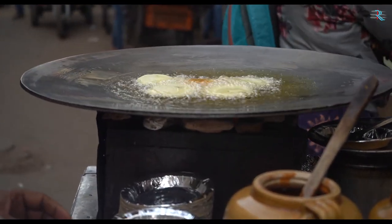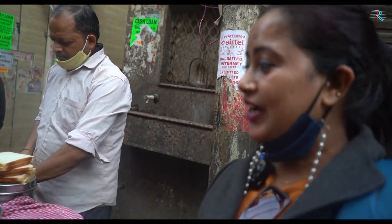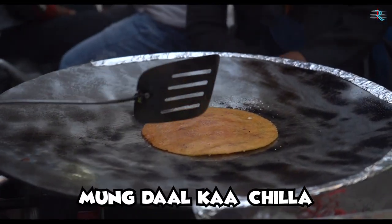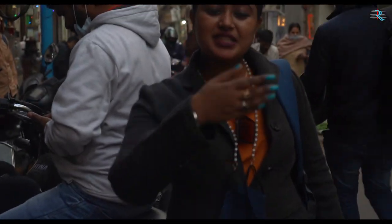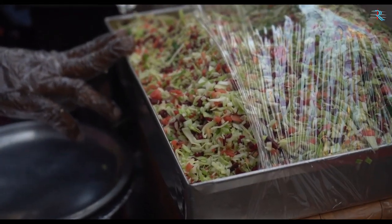So we will dip it in, then we will fry the bread and then we will eat it. What are you making? Madam, I am making mung dal chila. Mung dal chila? Yes. This is like a pizza. What have we mixed in?